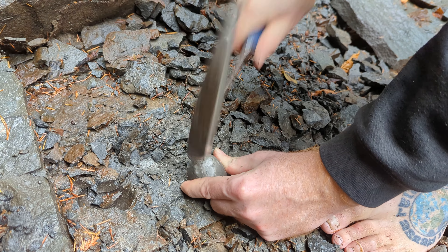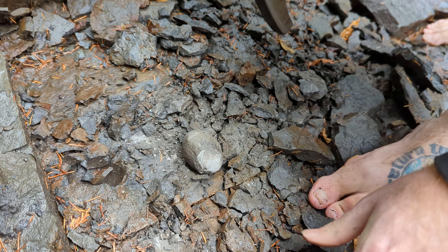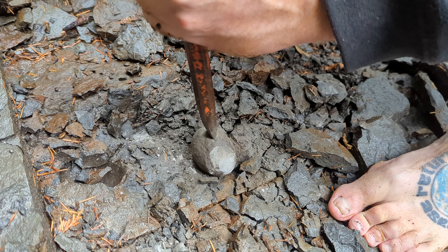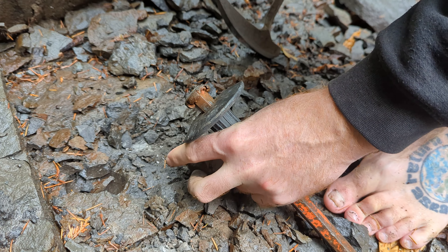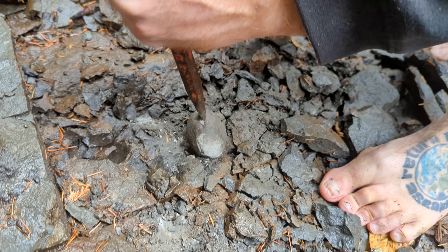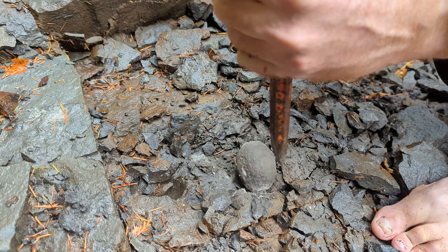Oh, that's a good one. Okay, we'll cut it open on the saw later.